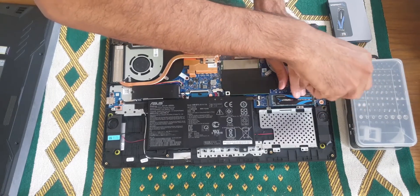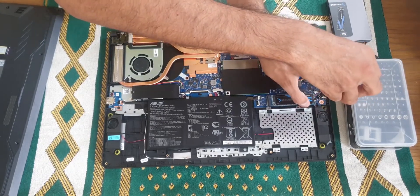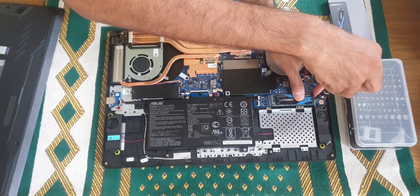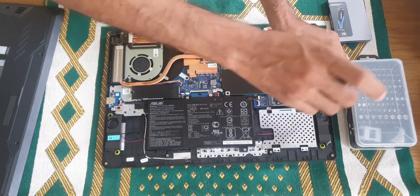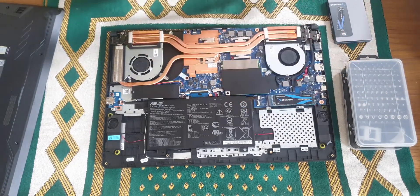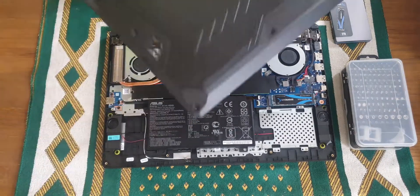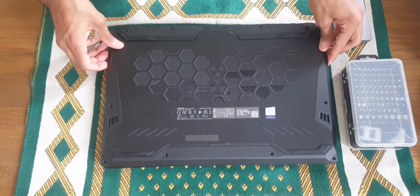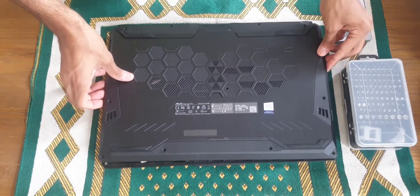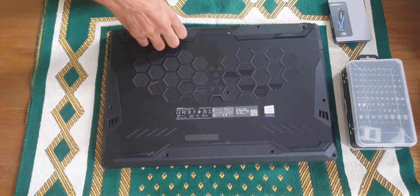You have to make sure that it's not loose. Then you are done — you just have to put back the plastic cover, put some pressure on it, then put back the screws again. And that's it, thank you for watching!